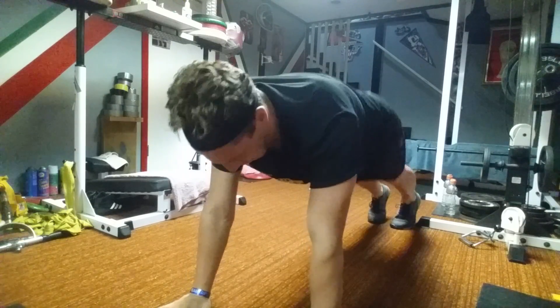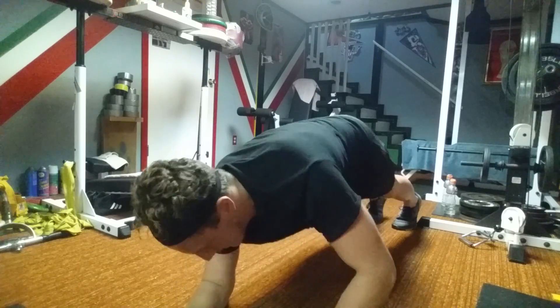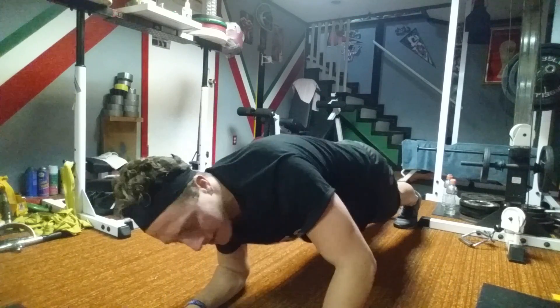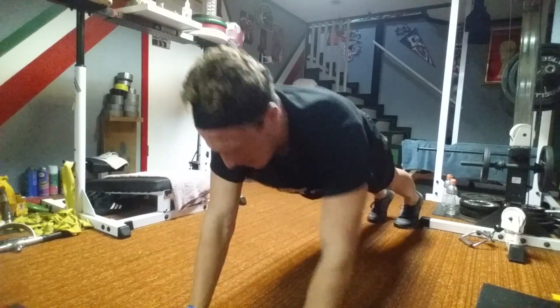Same position — in that plank position with the arms straight. Instead of the standard one, two, three and four, we're going to drop one elbow down. Control that. Another pancake tricep push-up — down and then up.